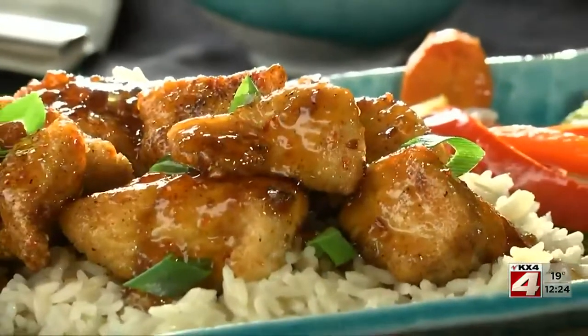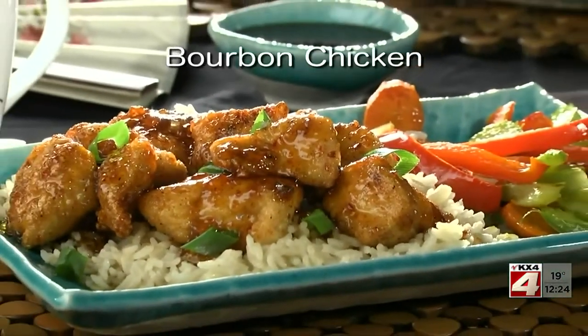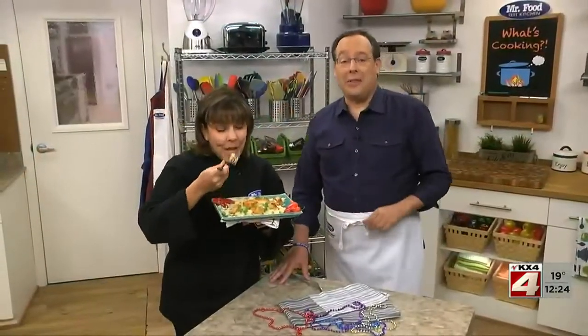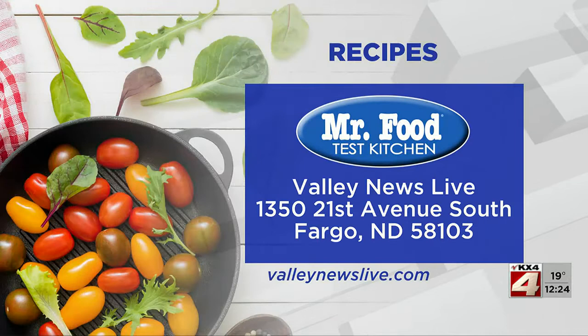The recipe for our simple-to-make bourbon chicken is online now, so you can make it as soon as tonight. I'm Howard with Kelly in the Mr. Food Test Kitchen, where today we found a New Orleans-inspired way for you to say, 'Ooh, it's so good.'